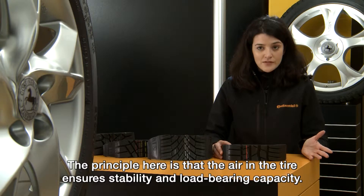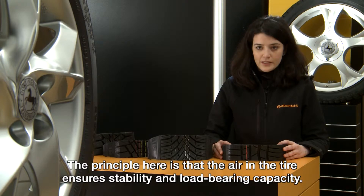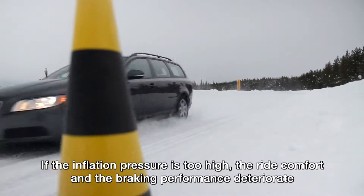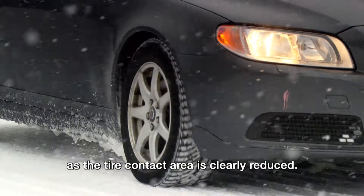The principle here is that the air in the tyre ensures stability and load-bearing capacity. If the inflation pressure is too high, the ride comfort and the braking performance deteriorate as the tyre contact area is clearly reduced.